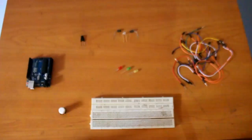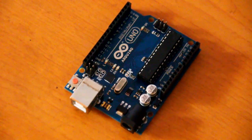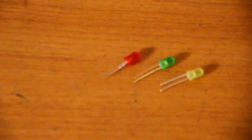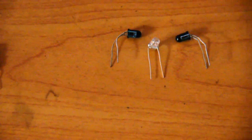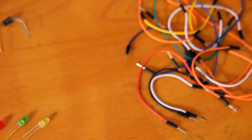We'll need these simple items to make this project: an Arduino Uno, an infrared receiver, three red, green and yellow LEDs, infrared transmitters, a project board, and some hookup wires.